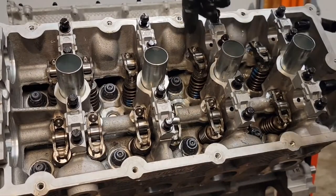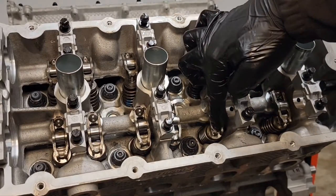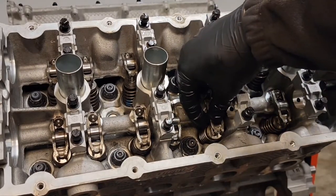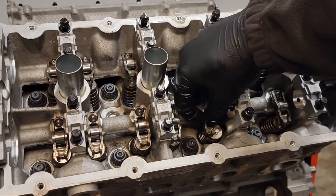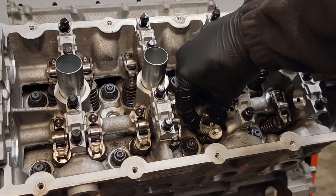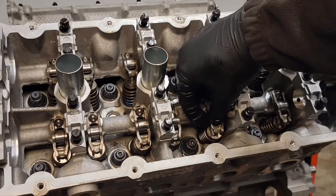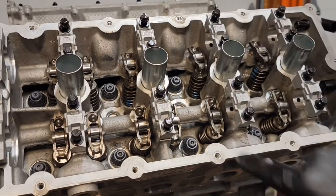A quick tip: when you're putting the rollers on, you want to make sure that it's lined up on the valve stem. If it's off to the side and not lined up when you put your camshaft on, you're going to have a bad time and have engine damage. So make sure it's lined up nicely.